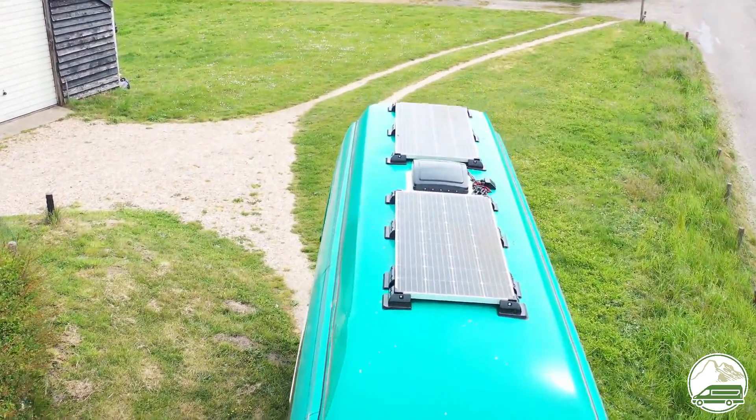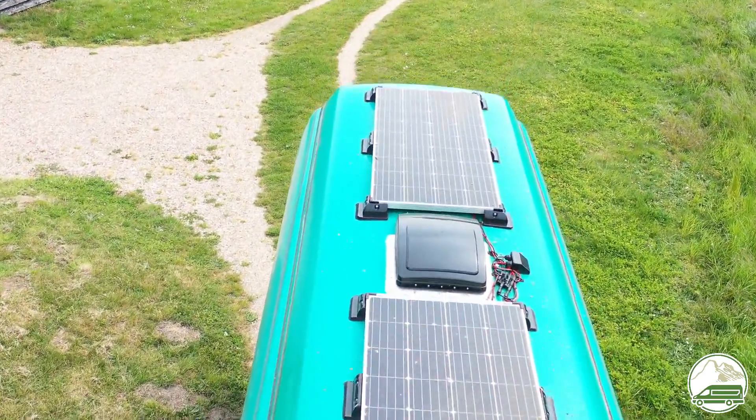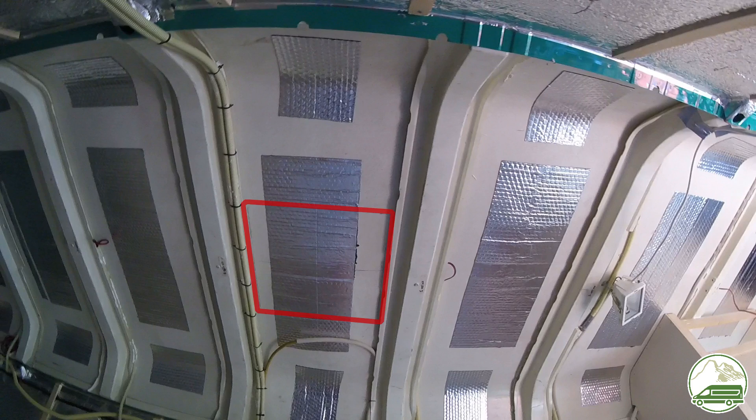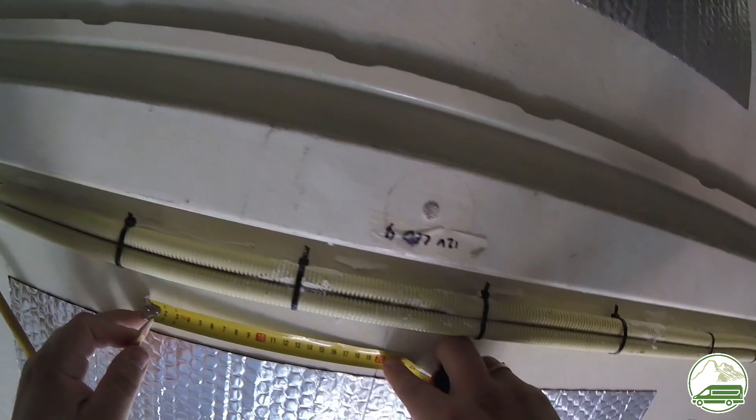In our design we have two solar panels on the roof. The fan should be placed close to the middle of the roof, taking into account the position of the ribs of the glass fiber roof. We measured the exact location of the fan from the inside of the van.